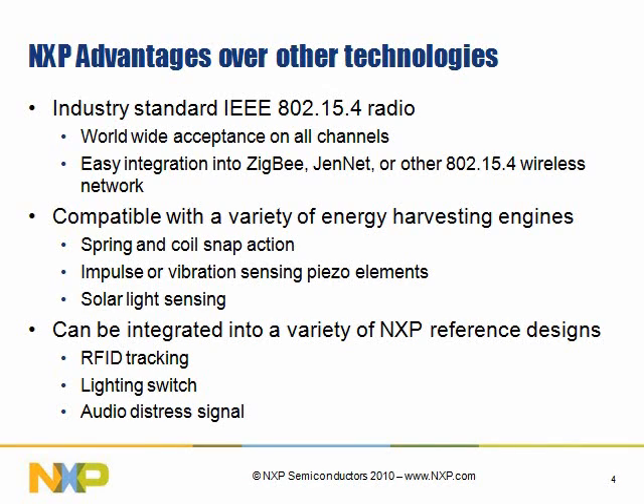Because you're using a 15.4 radio from NXP, you know that it'll work anywhere in the world — it can be made compliant. We also work with a wide variety of energy harvesting devices. Some of the closed standards that are out there use only one technology, maybe a snap action type of switch or a piezo element. We can work with any of those and use industry standard radio transmission.